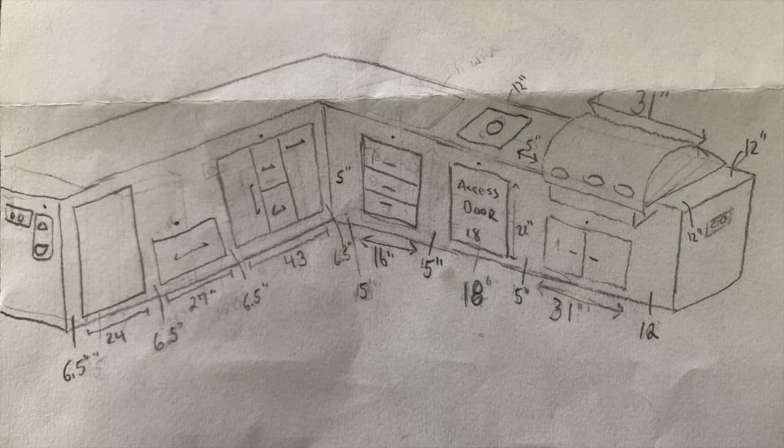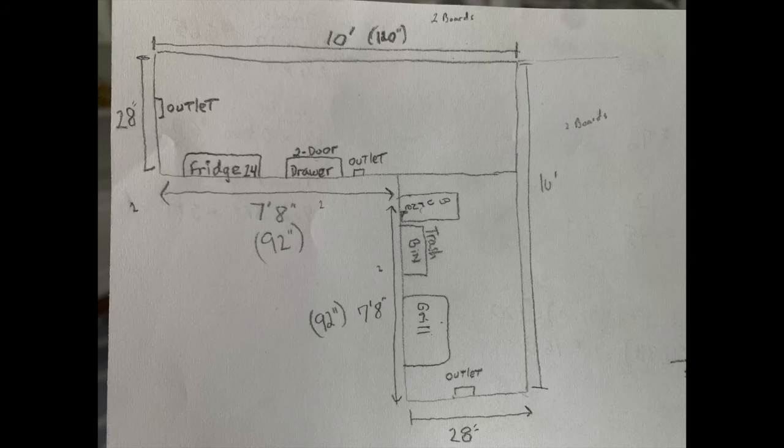The first thing you want to do is draw everything — draw everything as close to specs as you can. Make sure you allot for the correct space for all of your inserts: the drawers, the access doors, the grill. Make sure you know the space you're working with and draw everything out on paper with the correct measurements. It's going to be a lot easier when you actually create the kitchen. Mine is 10 foot by 10 foot.